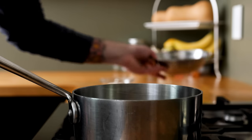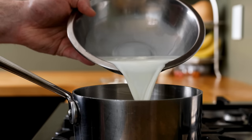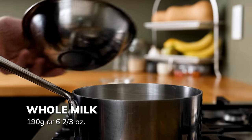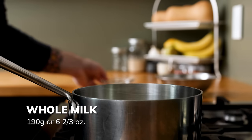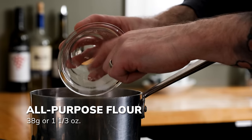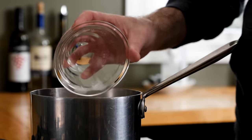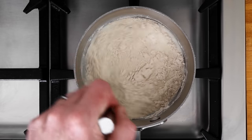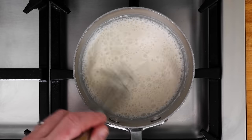The first thing we need to do is make our tangzhong — that's a really simple process. Grab 190 grams or six and two-thirds ounces of whole milk, and pour that into a sauce pot along with 38 grams or one and a third ounces of all-purpose flour. Get some medium heat under that pot and whisk the mixture until the flour is totally incorporated into the milk with little to no lumps.